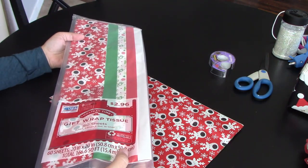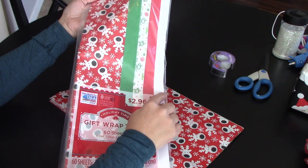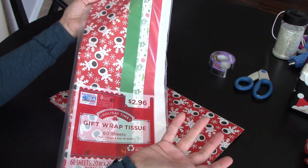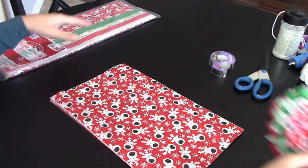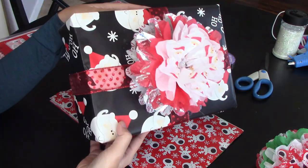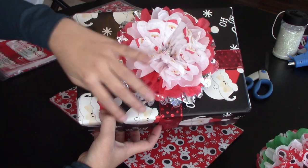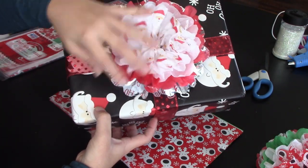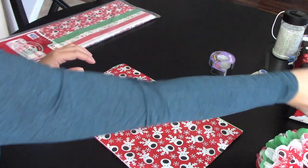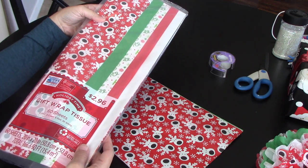I just happen to like the ones from Walmart because they already have five sheets and they're perfectly color-coordinated — I don't have to think about what I'm doing. This one has reindeer, this one has Santa Claus paper, and the bottom sheet says 'Ho ho ho and Merry Christmas' with a sparkly one in there too. Get your tissue paper — you only need five sheets.